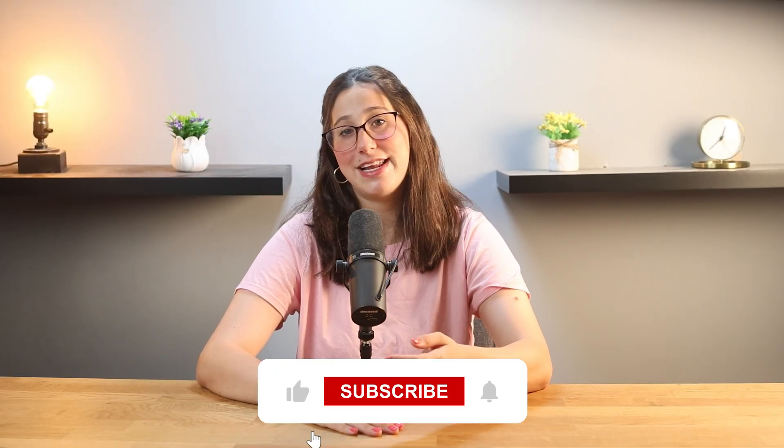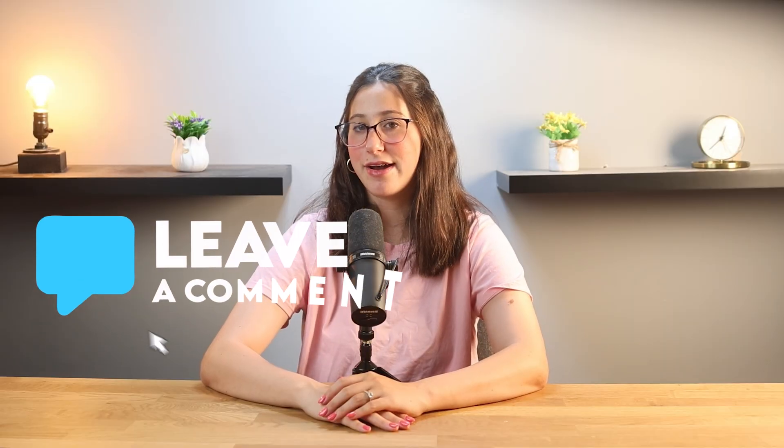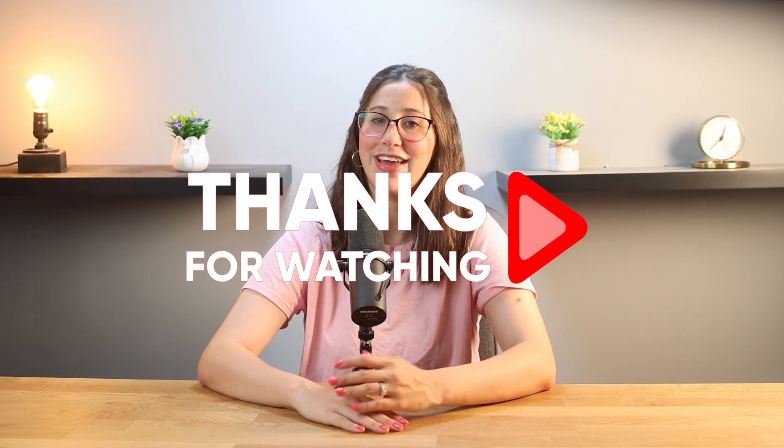Anyway, that's it for this video. I hope you found this helpful. If you did, please hit that like button and subscribe for more videos like this one. If you have any questions, please don't hesitate to let me know down in the comments below and I'll try to get to them as soon as possible. Thank you so much for watching, and I'll see you in the next one. Have a great day!